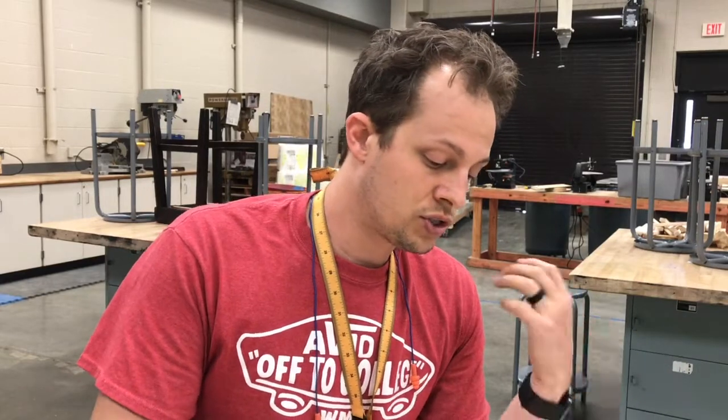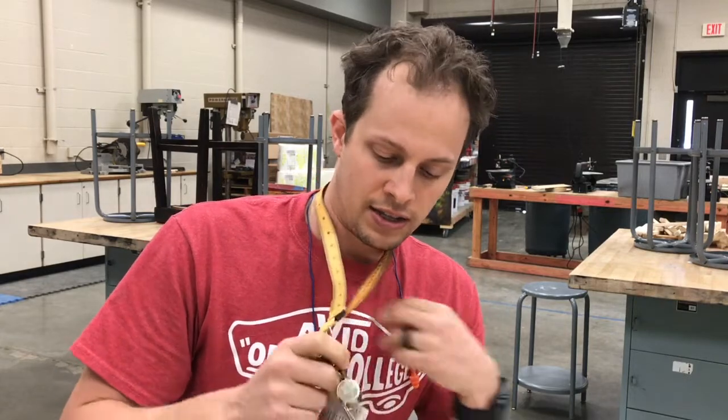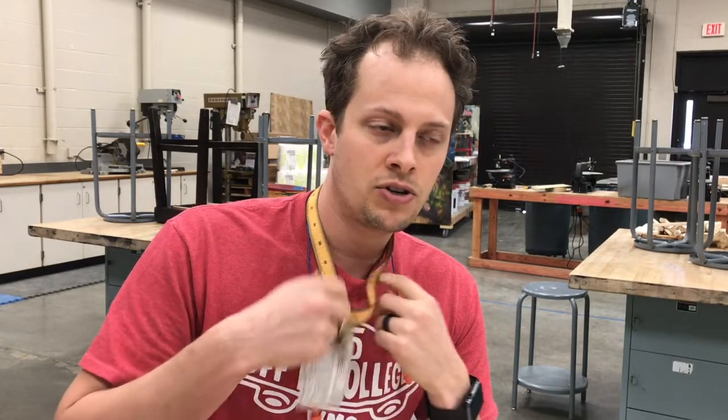A question that keeps coming up on safety tests is about loose clothing. Your sleeves — if you have shirt sleeves — or jewelry, anything loose needs to be taken care of. Please roll up your sleeves. If you've got a lanyard with a name tag, tuck it in your shirt or put it in your pocket while you're in here. You need to come in with your ID on, but once it's time to get to work, make sure it's secured safely.